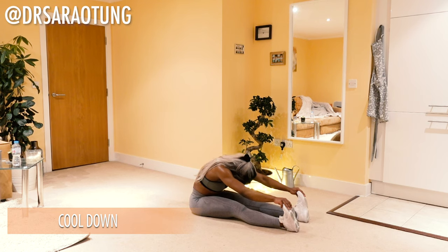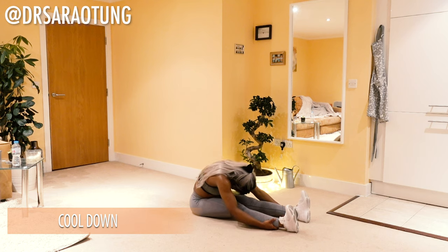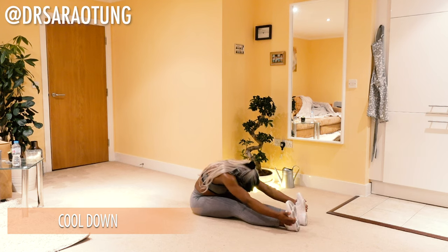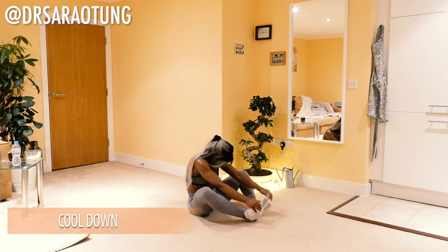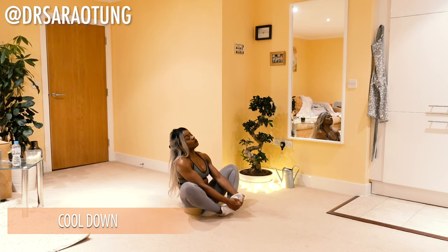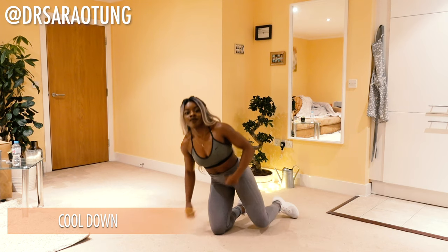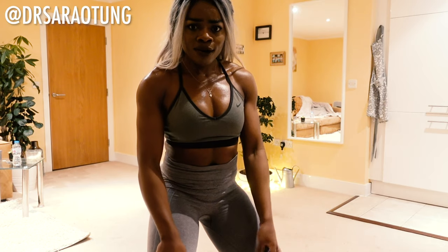Then we're going to reach for our toes — doesn't matter if you can't reach them, just reach as far as you can. Let the weight of your head carry you over to wherever is comfortable. You don't have to press your head to your knees. Feeling that stretch through the back of the legs, through the spine, and through the shoulders as you reach your arms towards your lower legs. Then pull the feet in towards the bottom, sitting up nice and tall. Use your elbows to push your knees out as you stretch the inner thighs. Deep breaths. You've done really well — thank you so much for joining me. Well done.